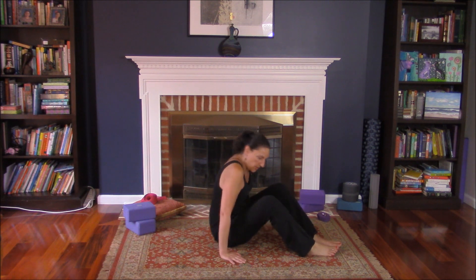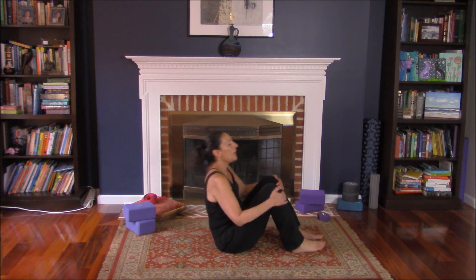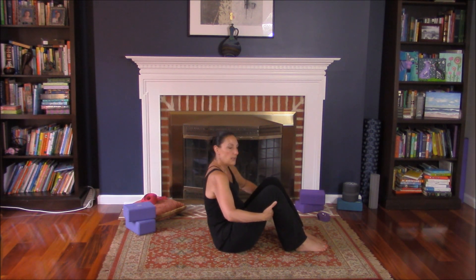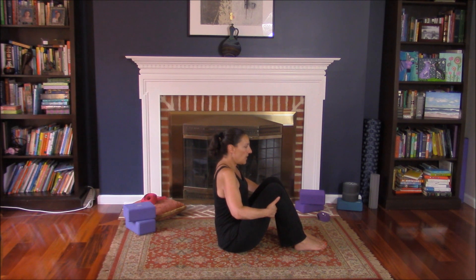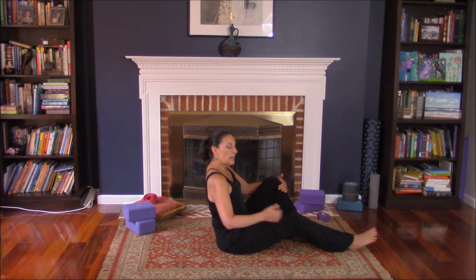We are going to start with option number one. Hands flat behind your knees — you don't want to dig in with your nails. Sit up tall, shoulders down the back. You want the spine to be nice and straight. Lift the chest and bring your chest forward. You should be feeling a little bit of warmth in the middle of your belly.